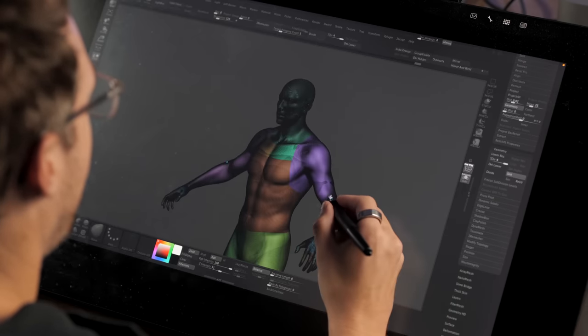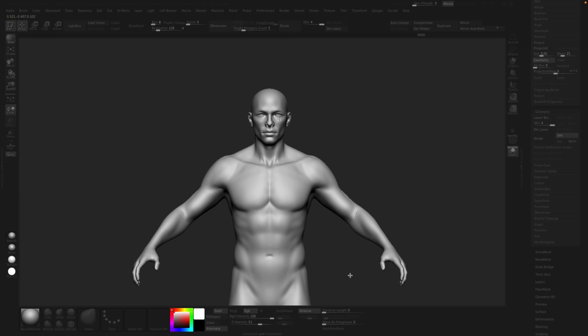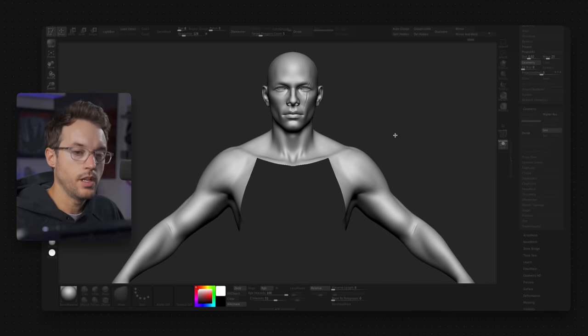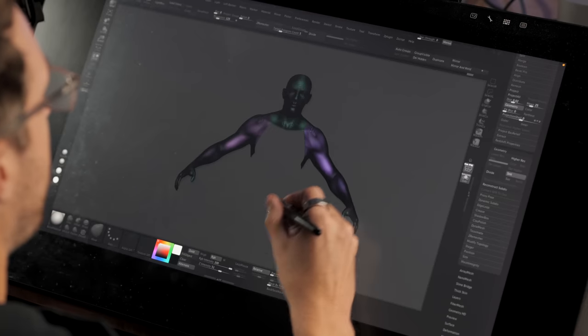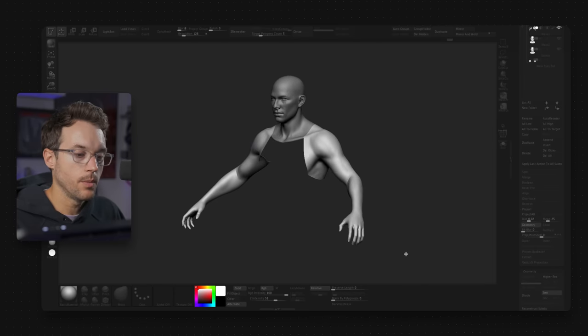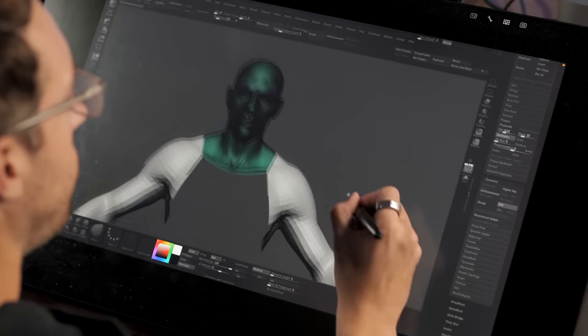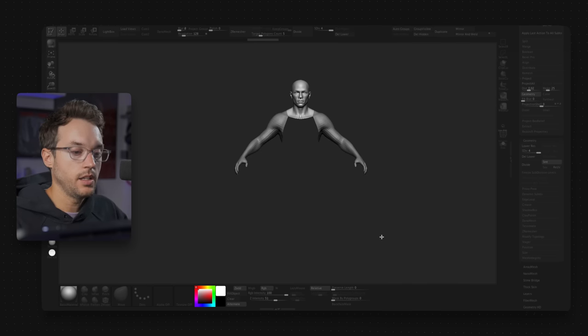Why is Reconstruct Subdiv useful? It's useful when you need to perform actions on your mesh that require no subdivisions. For example, this character has four subdivision levels, but I don't need this torso — maybe he's going to have a shirt. So I delete the hidden geometry, then split the mesh. Now I have the head and the arms as separate objects, but they don't have subdivision levels. I can click Reconstruct and now I'm back down to all four for each piece. Now I have two subtools with all the sculpted detail, the pieces I want, and I didn't lose anything.